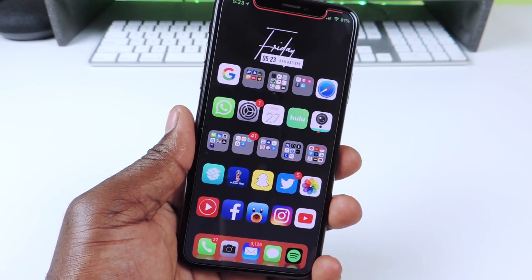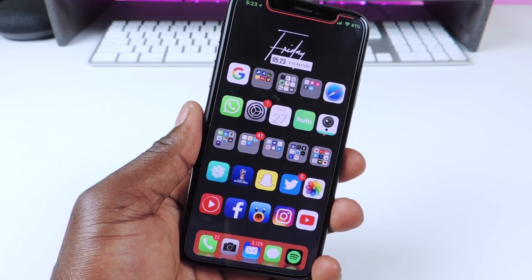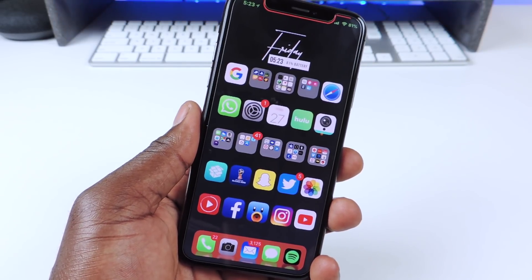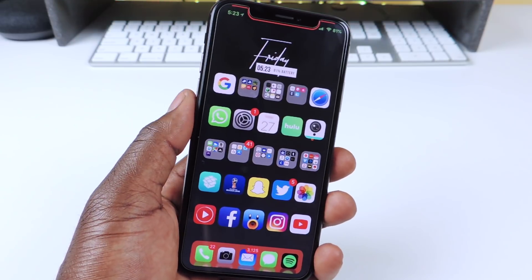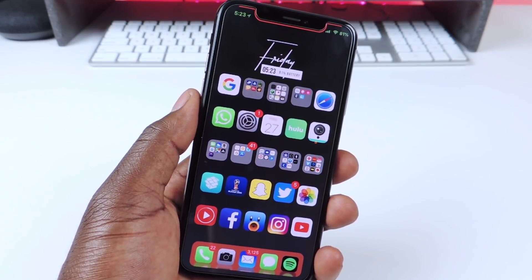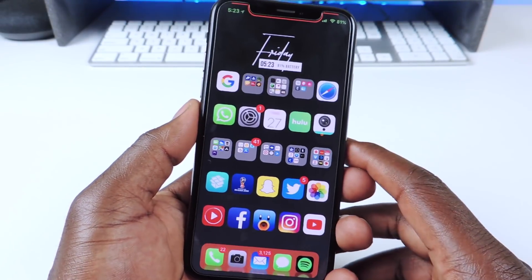What's up YouTube? This is Prince with ATP 101 and in this video I want to show you guys another set of awesome tweaks. This is not a lot, but this is just something to get us over because there hasn't been a lot of tweaks being released. There's been a lot of jailbreak drama, but not a lot of tweaks. Let's show you guys these tweaks.